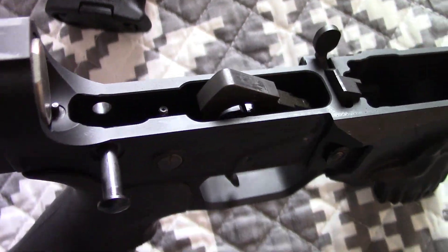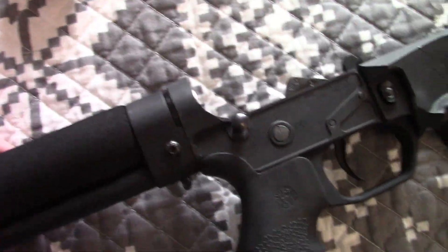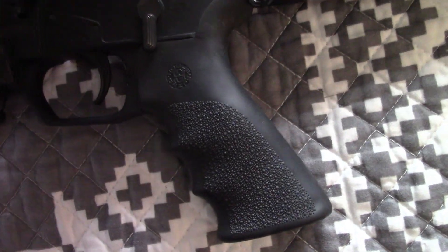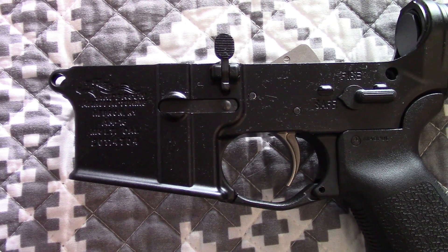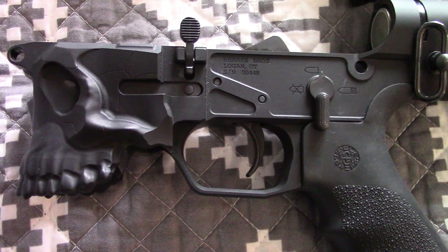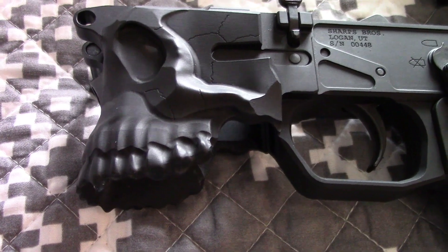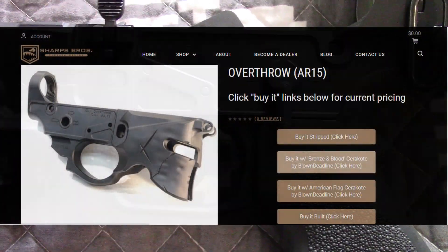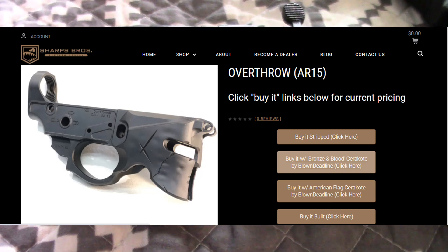We'll have to see what the trigger is. Really no surprises. Let's flip it over — no trouble with the takedown pins in the front or the back. Sometimes Anderson ones can be a little bit finicky, but the Sharps ones are just fine. Just as a comparison — standard Anderson lower. And these are registered lowers, so you're going to have to go through your FFL. They're not like an 80% job or anything like that. You'll have to get them however you normally get your lowers and go through the whole process — but really just a really cool design.